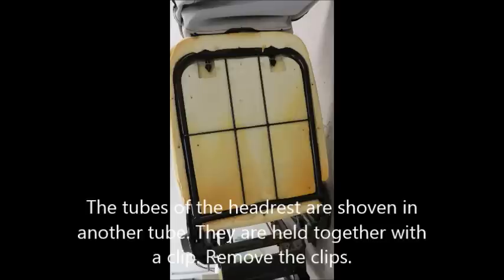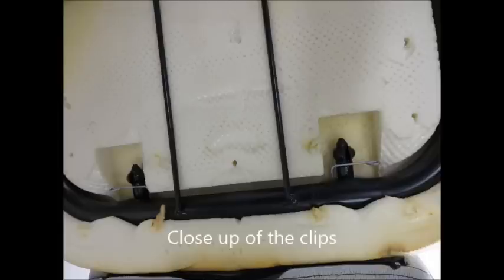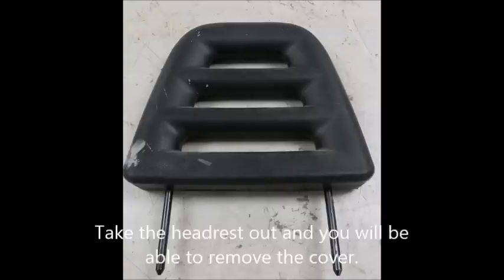The tubes of the headrest are shoved into a harder tube. They are held together with a clip. Remove the clips. Take the headrest out and you will be able to remove the cover.